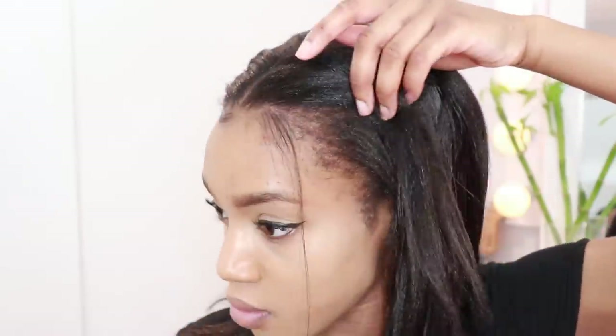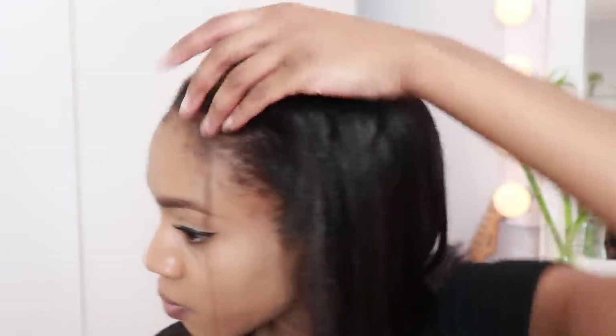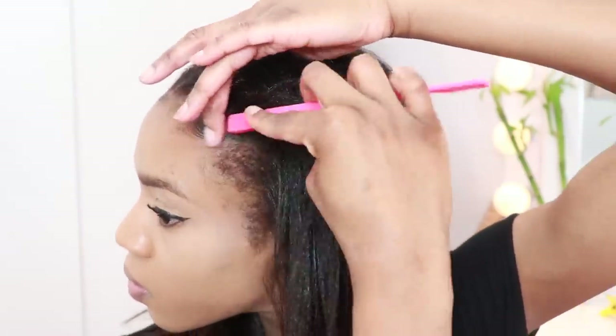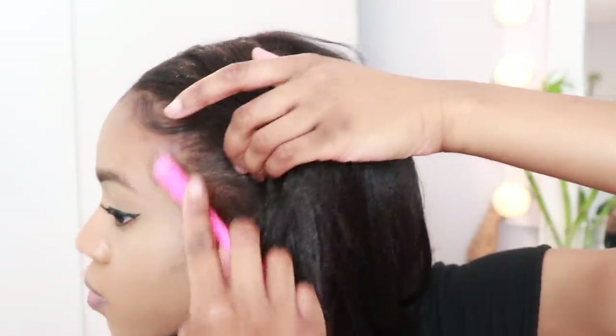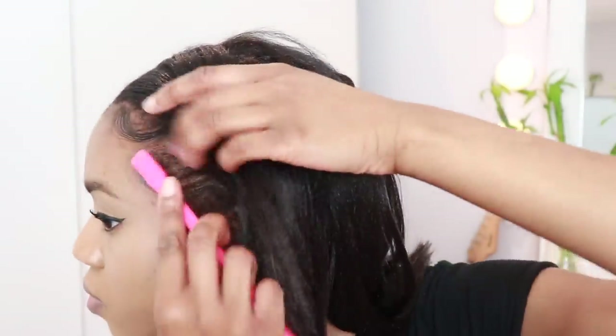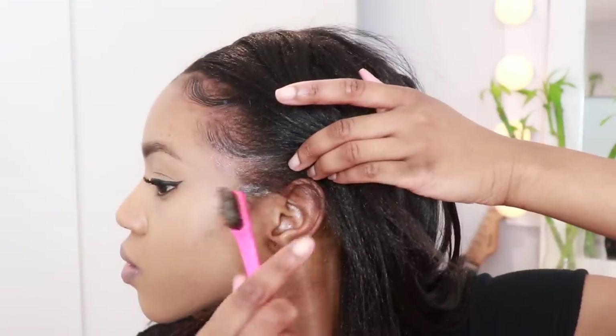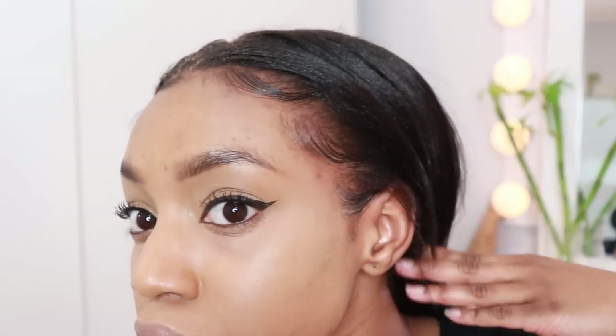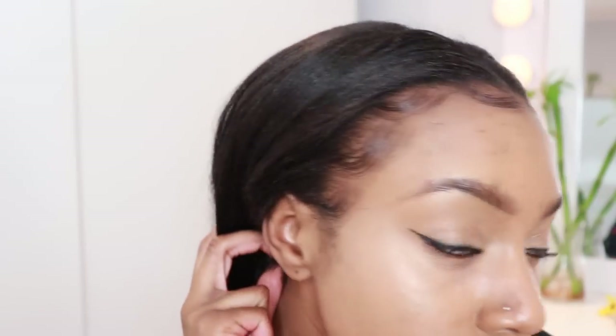If you have any products or hairstyles you want me to try, hit me up on Instagram — I answer every single one of you. Here I'm using this Even 24-Hour Edge Tamer on my edges, and girl, it worked amazingly. I won't fully swear by it yet since my hair is flat ironed, but my edges are cooperating nicely and it kept my hair down. That's the most I can give you so far.